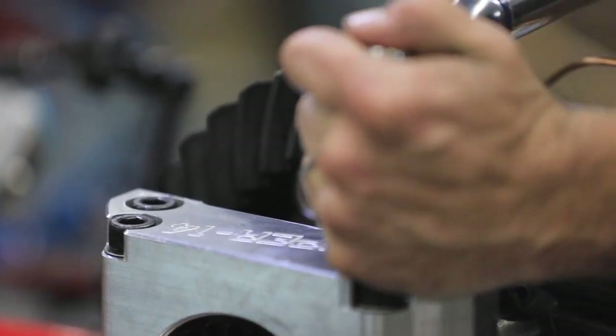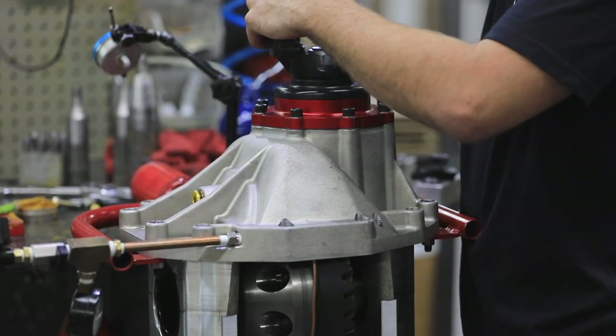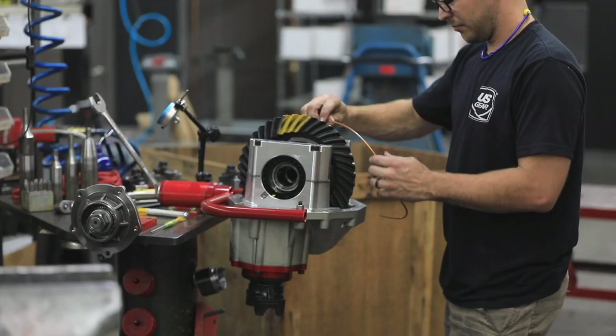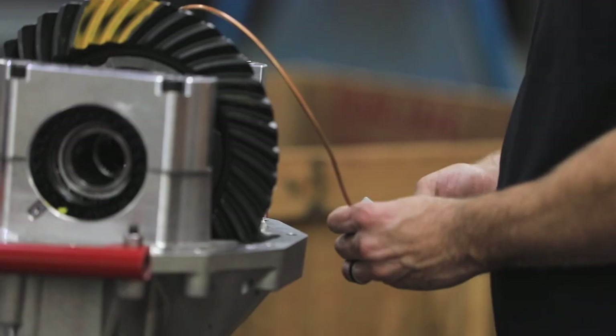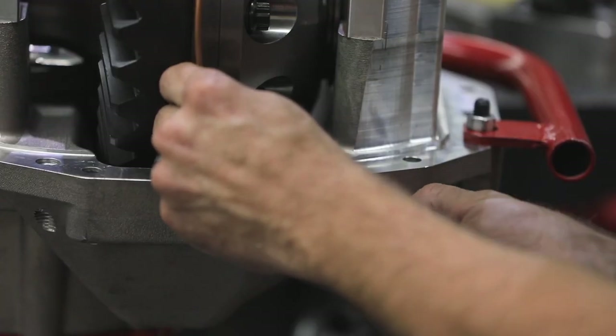Once we obtained the desired pattern, we installed the spanner locks and torqued down all the bolts for the last time. The last detail in our assembly was the ARB airline, which had to be routed, cut, then installed into the compression fitting that was pre-installed in the case.